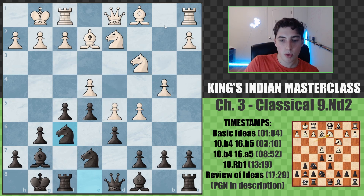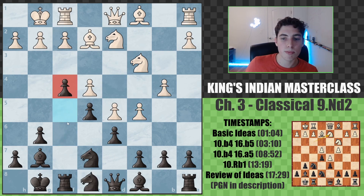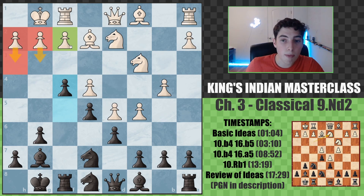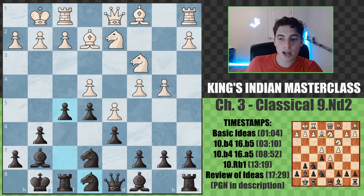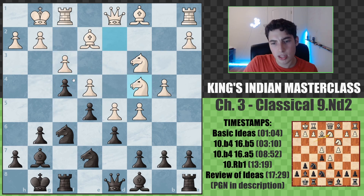After f5, c5, we go knight to f6, putting pressure on e4 — which is good because now we're encouraging f3. The second you see f3, you go f4. I usually don't recommend going for the premature f4 before you see f3, because this gives white flexibility to go g3 or h3 and avoid playing f3. When you first put pressure on the pawn in the center, encouraging f3, if they want to make progress on the queen side they'll have to move the knight and hang the pawn. So f3 is highly encouraged, and now we go f4.